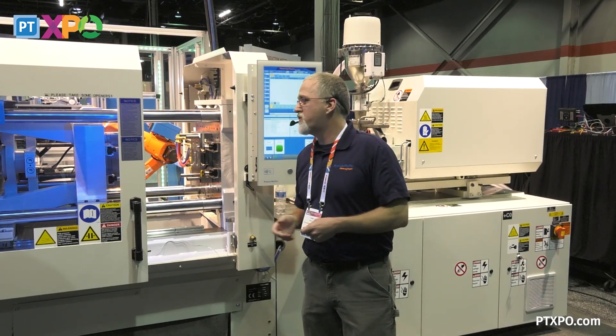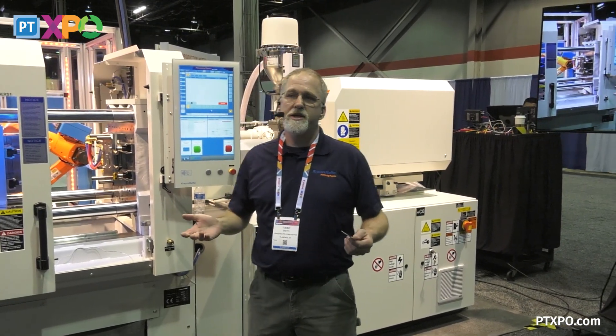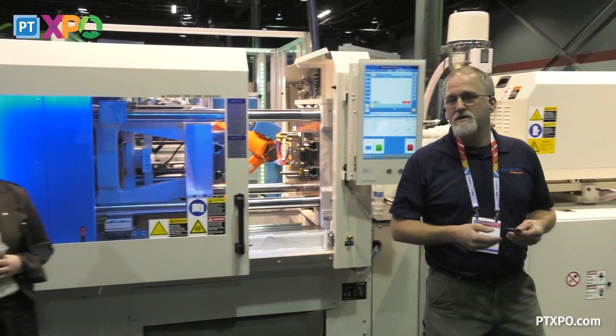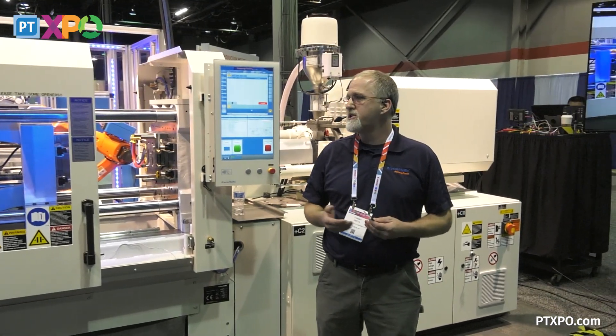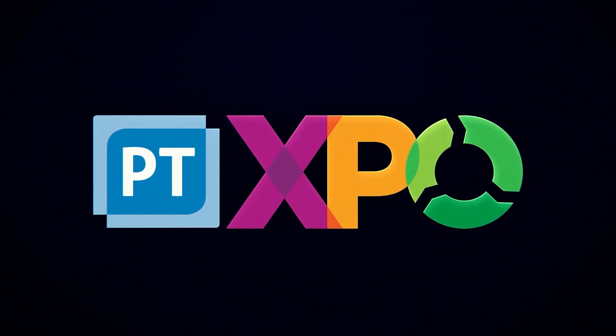Could you start up a molding machine again with that? It all really depends, guys, how well your process is set up and established. If your process is established, Abby can come up and start your molding machines for you.